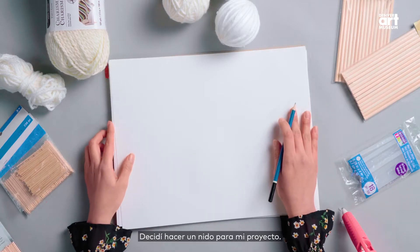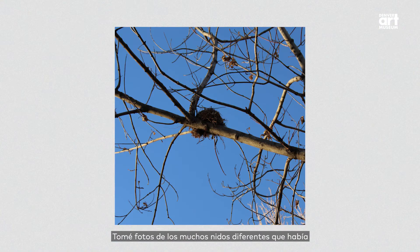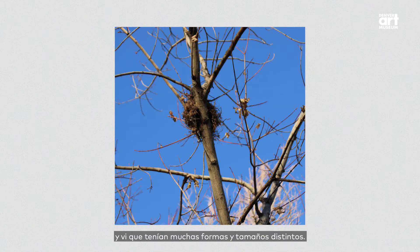I decided for my project that I would make a nest. I went on a nature walk with my mom around Sloan's Lake, and I took pictures of the many different nests that there were and seen many different shapes and sizes of them.